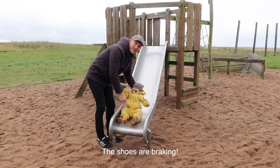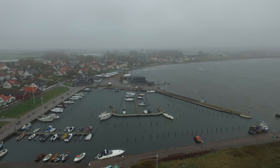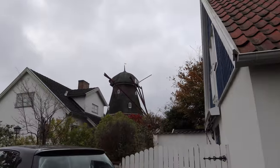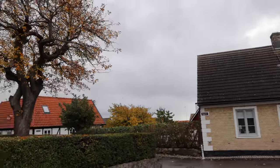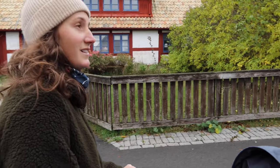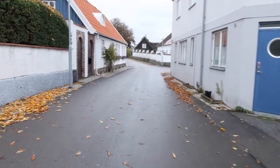It's a fishing village dating all the way back to the 1500s. It's a really cozy little village with so many old pretty houses. It's quite a big village — bigger than I thought.